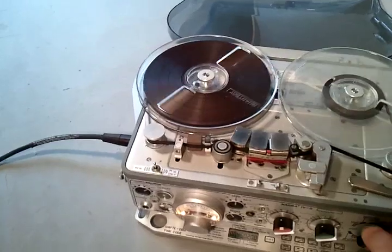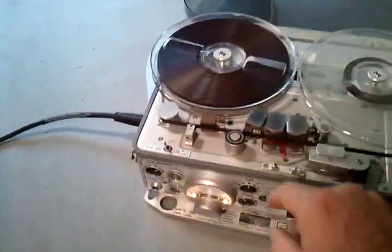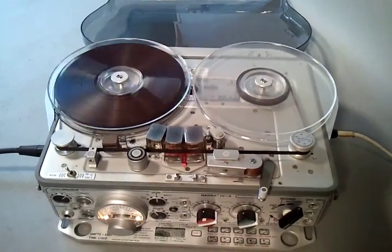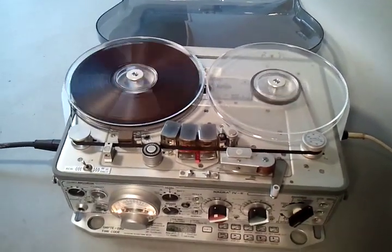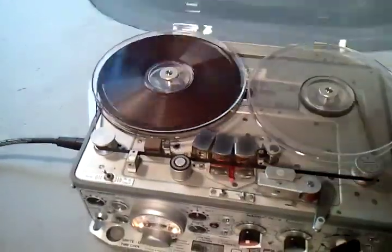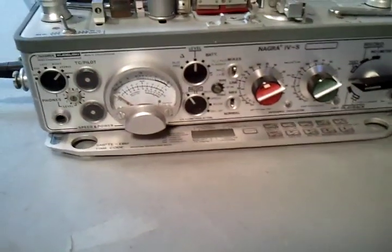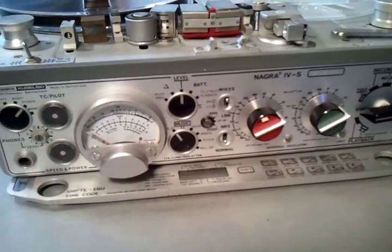Now I'll rewind the machine back to the head of the tape, showing that there's plenty of power on the rewind. The lid's in excellent condition — it doesn't have any scratches. All in all, an excellent example of the time code stereo Nagra.